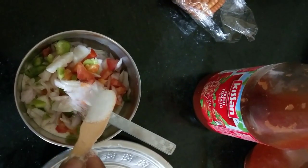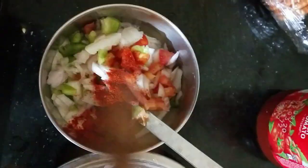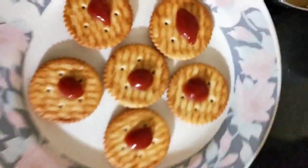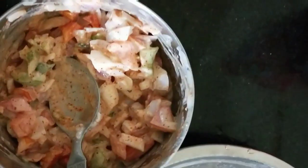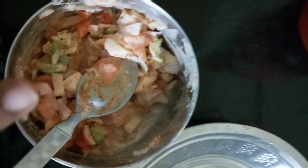I have put all the veggies in the mayonnaise, then a little salt and a little bit of paprika. We will mix it. Okay, now I have spread the mixture on the biscuit. Now we will put the veggies on top.